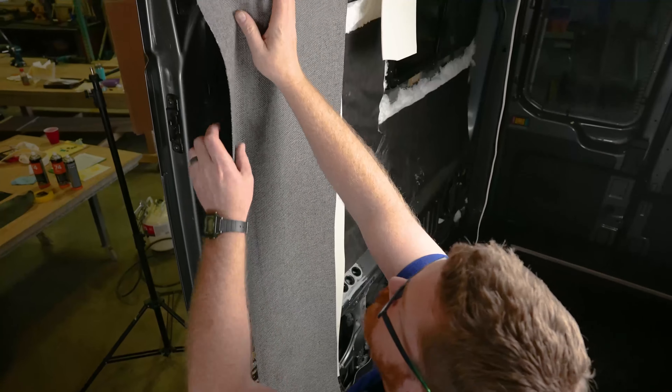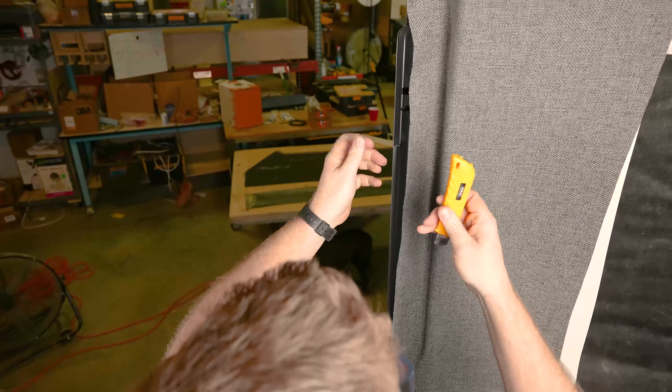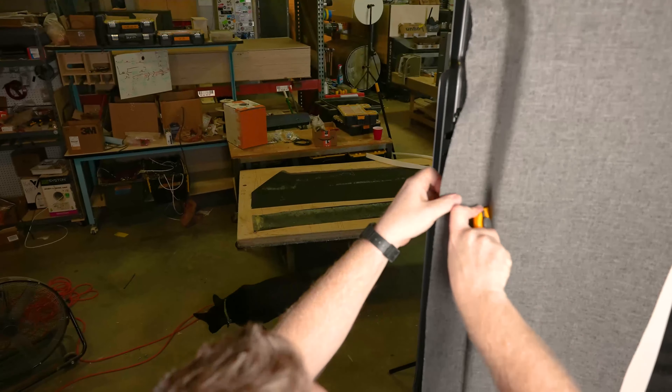With that in place, we can start rolling our edge in, making sure we press tight into that corner. Again, we can use the back side of our knife to aid in this.